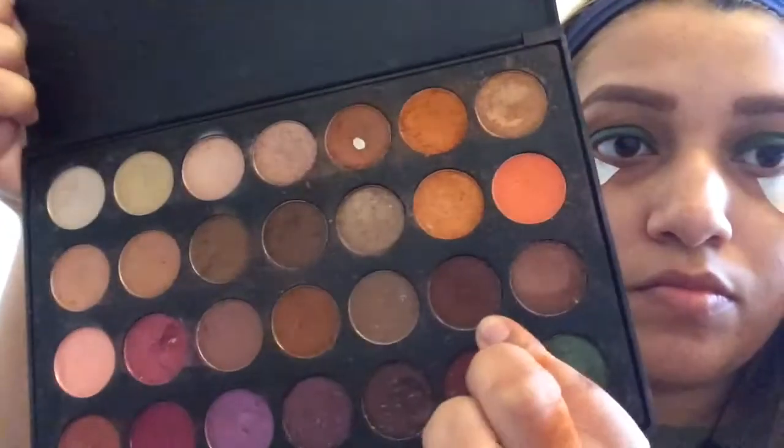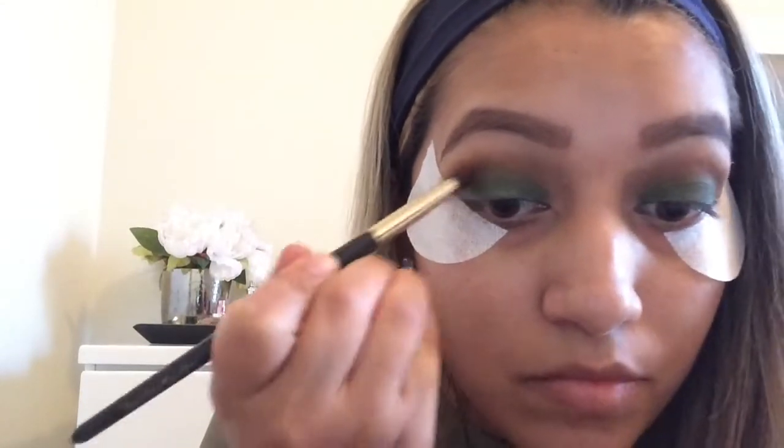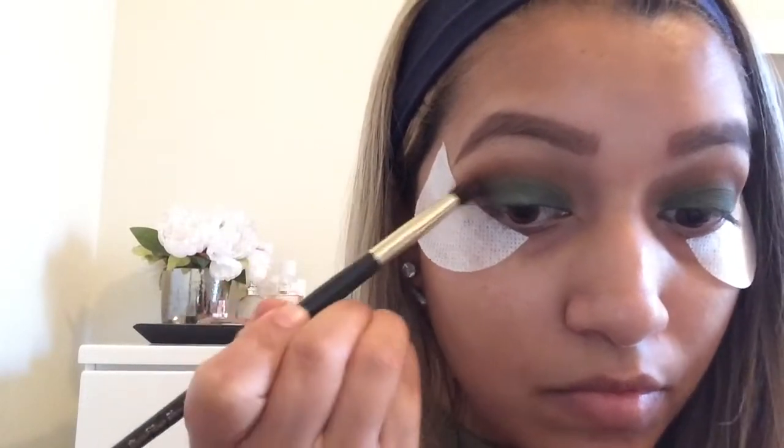Now I'm going to take ES24. It's a brown with a little red tint to it — like a red clay color. I'm going to put that in my outer eye in a V shape and into the crease. You want to make sure you take it little by little and just take your time.